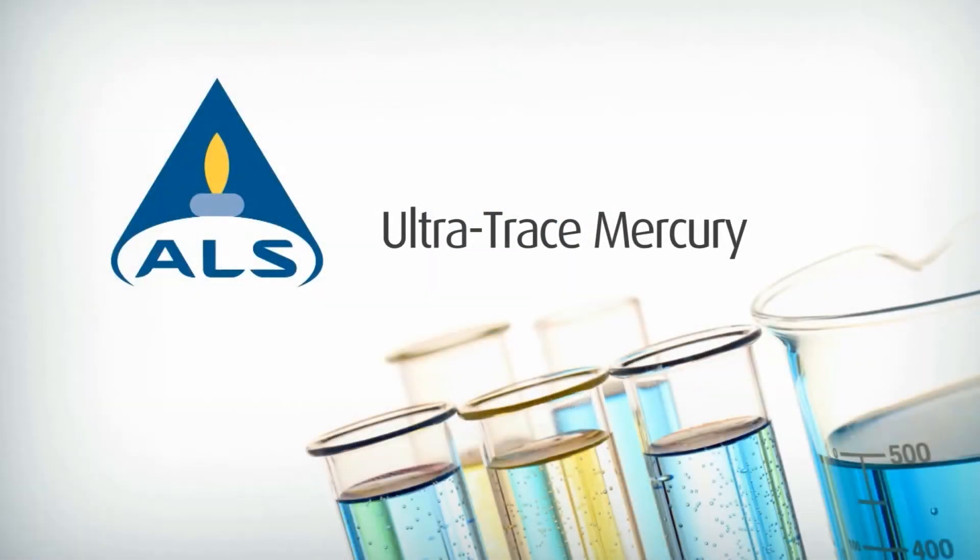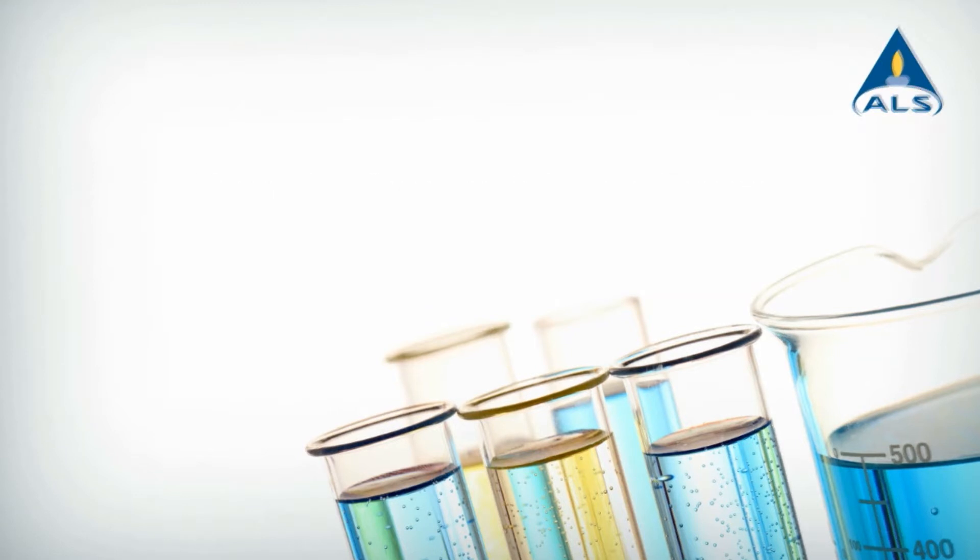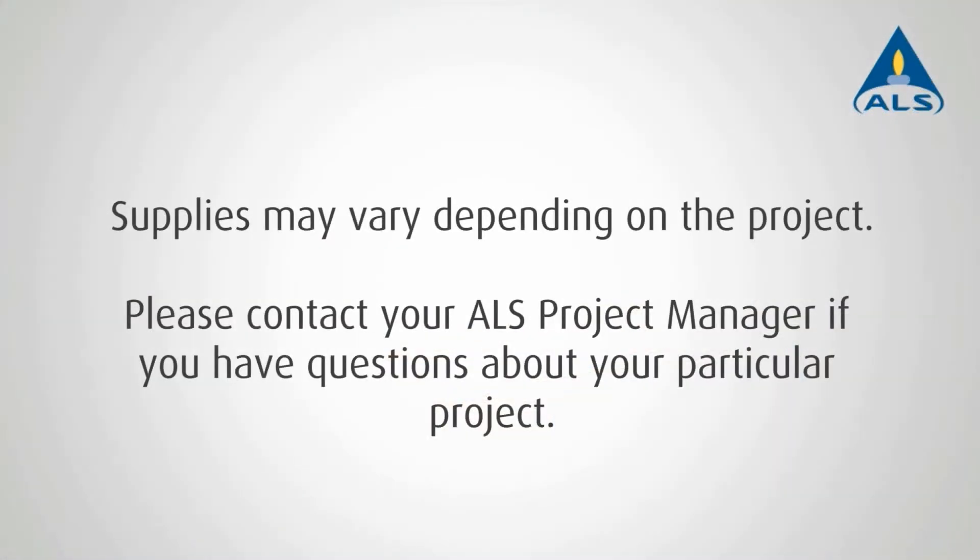Mercury samples can be easily contaminated when collected. ALS recommends the use of EPA Method 1631 to avoid all sources of potential contamination during sampling procedures. Use this short video as a guide to properly conduct ultra-trace mercury sampling.